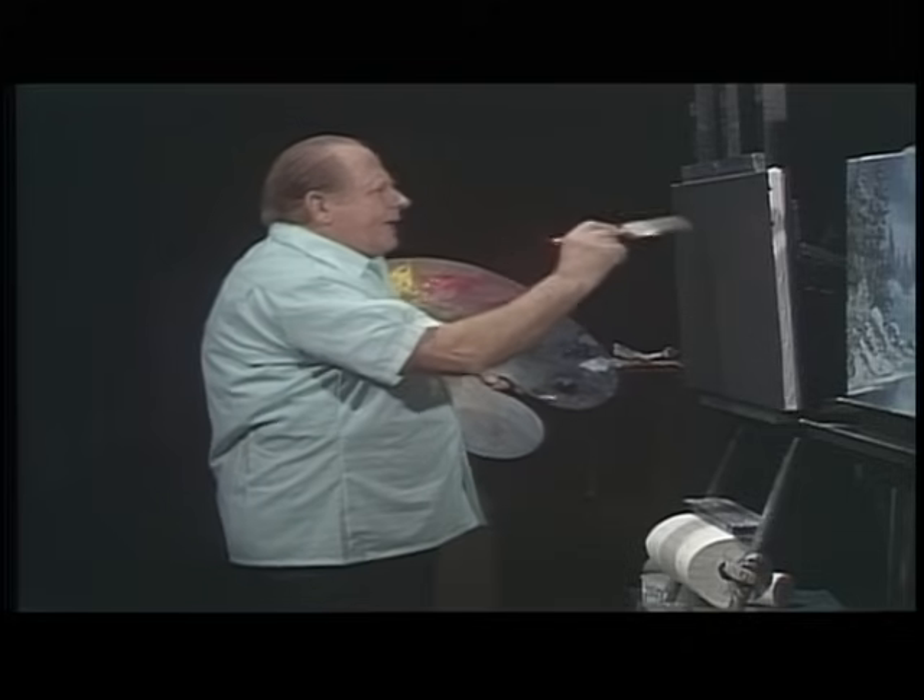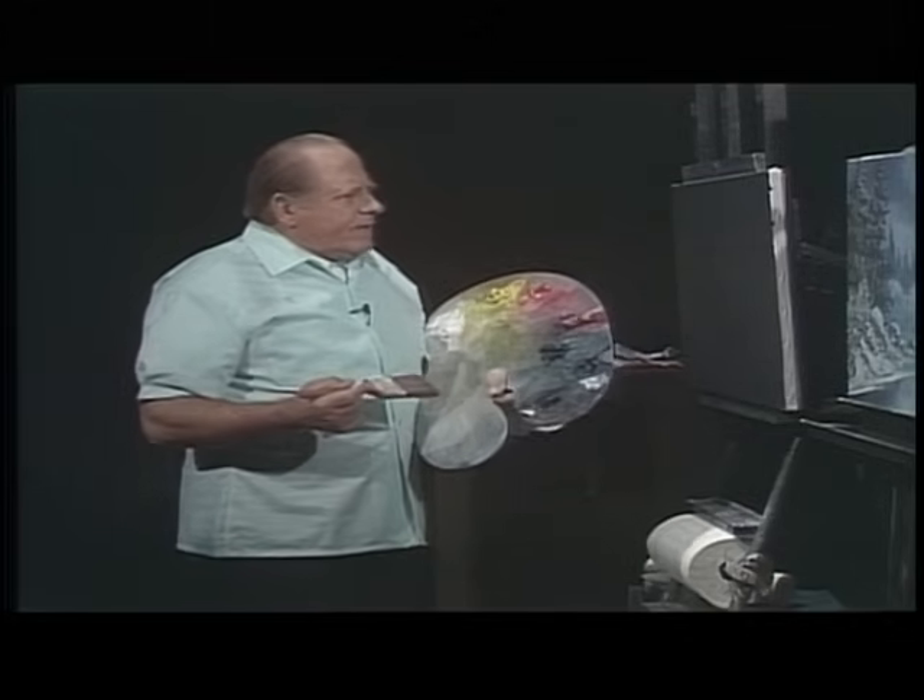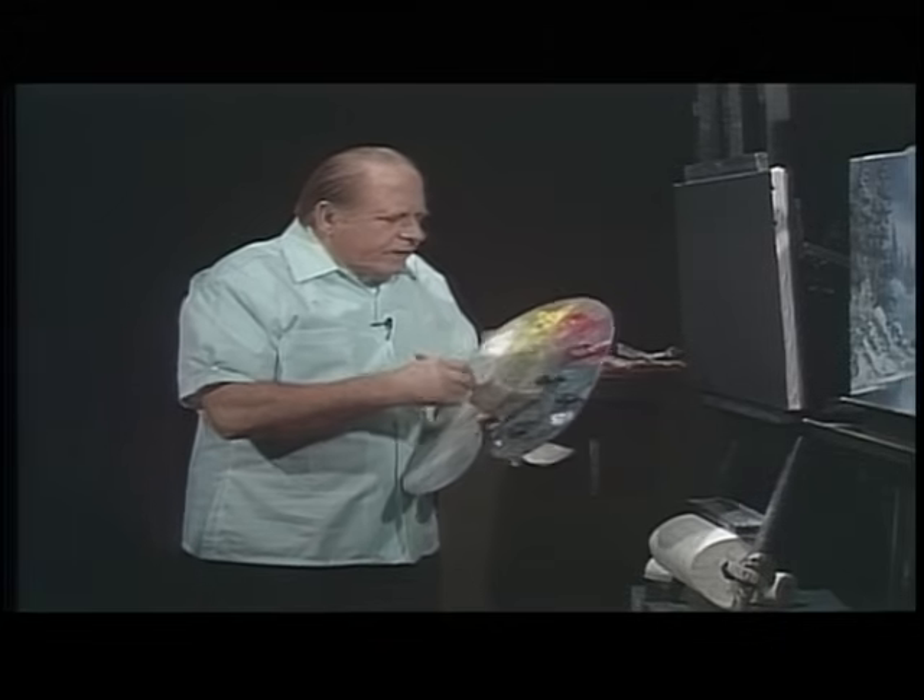Look at the black canvas — but we are not in a black mood, we are in a happy mood. A black canvas again. I will put on here this time a transparent talo green — a talo green.